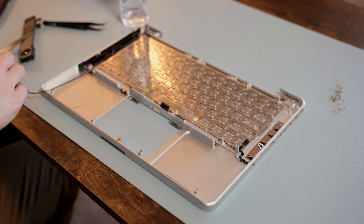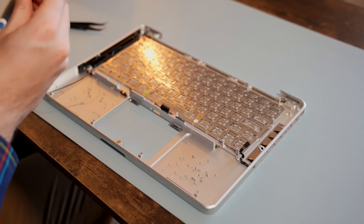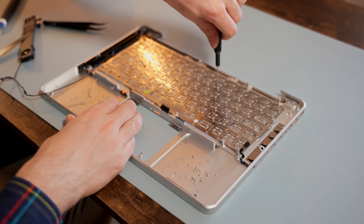Now that the top case is nice and clean, we can put the 67 tiny screws back in to reattach the keyboard.